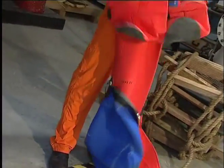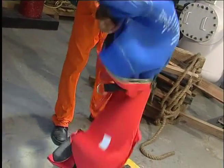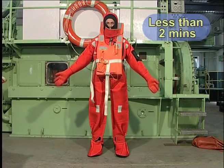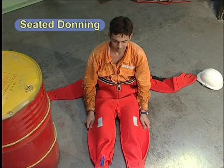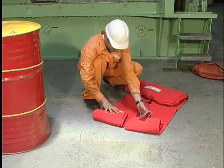First attempts to don the suit can be awkward and exhausting. But with practice, you should succeed in getting into a suit in less than 2 minutes. Practice seated donning of the suit — this is the most convenient method in actual high sea emergency situations.